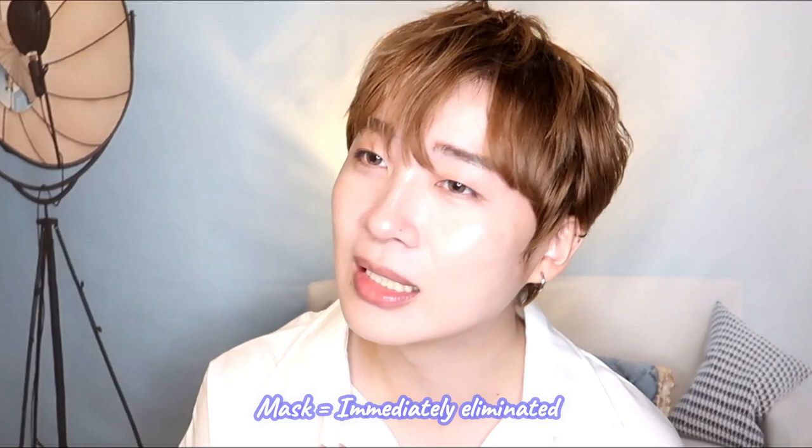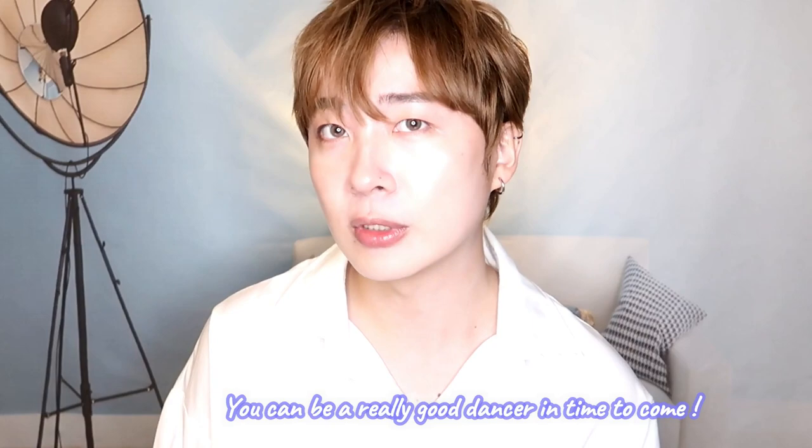I can't really see your facial expression because of the mask, so that affects the whole evaluation. Just so you guys know — if you send a video with a mask, you would definitely be eliminated immediately, no bargains. I really don't know why you're wearing a mask. You seem still pretty young, but having this base of dancing is really good. If you work on it for another half year to a year and learn more about how to use your muscles, you might become a very good dancer in time.